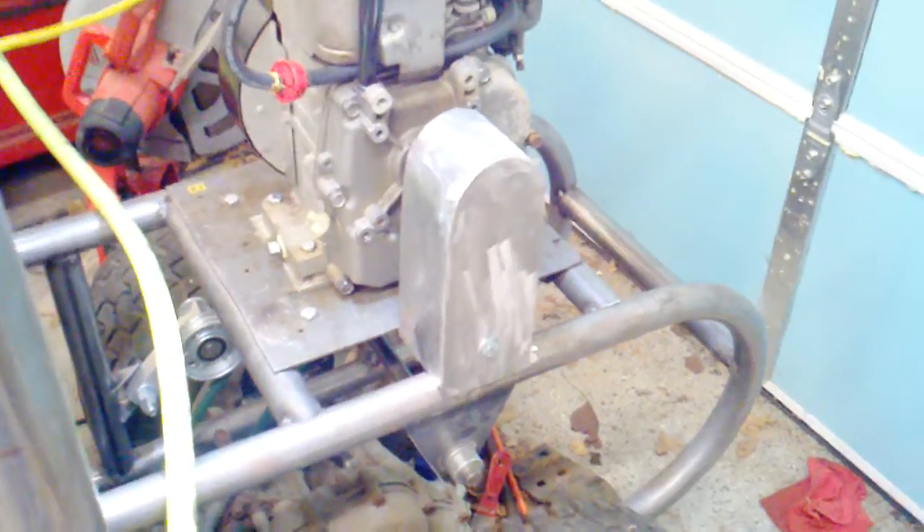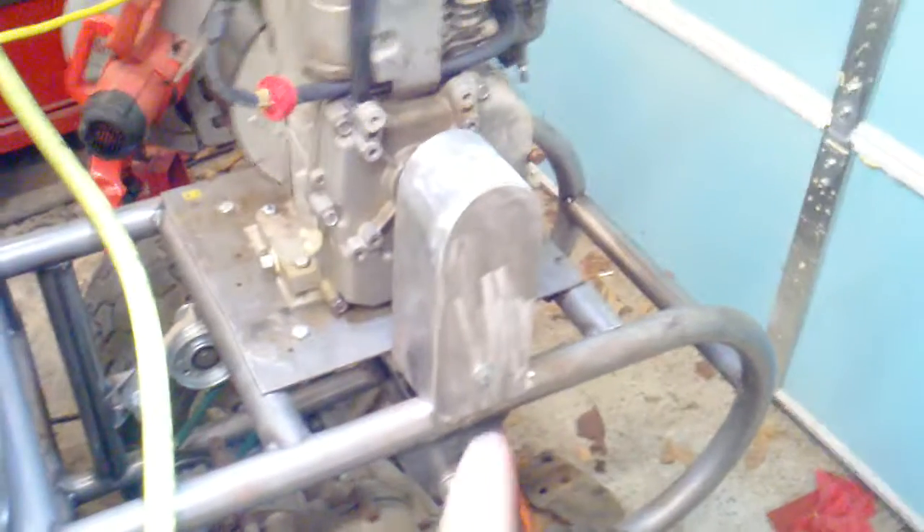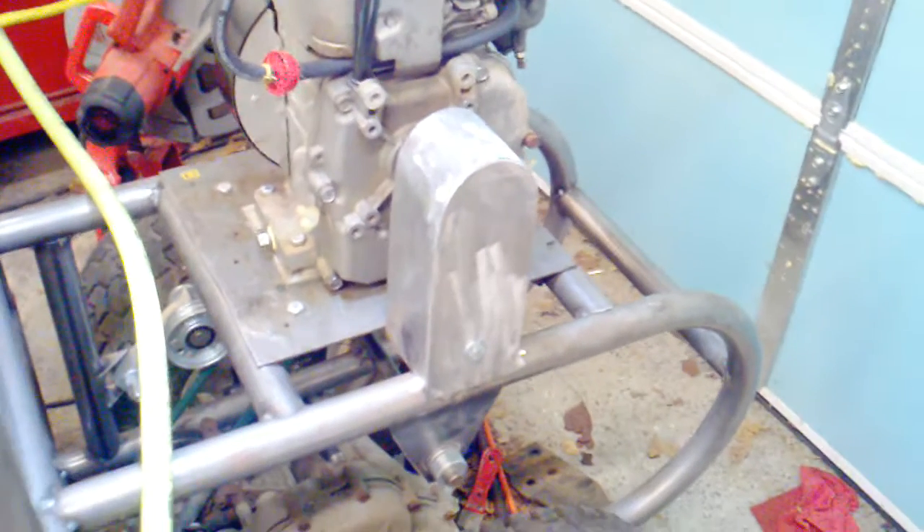Hey everybody, thought I'd record another video about the progress I've made on the go-kart. You see here is a sprocket guard that I built to keep everybody's fingers out of the chain and sprocket when I'm riding the go-kart.